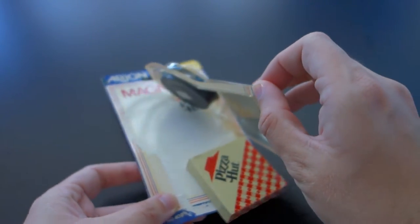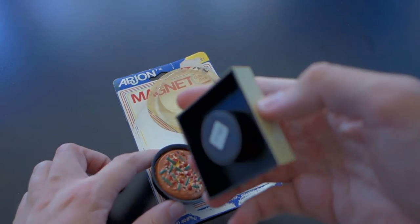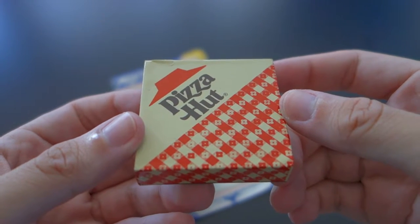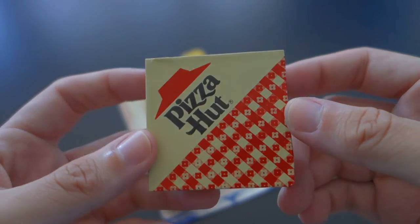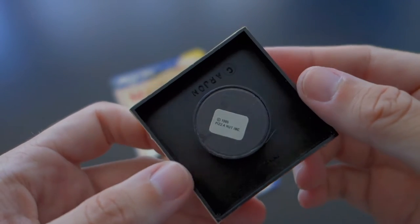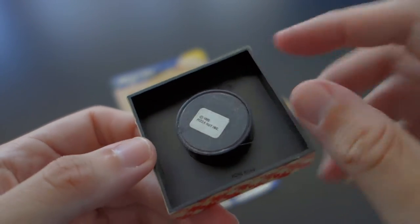I'm going to take a look at the box first. It's got a nice design. I'm going to be honest — I don't recall the Pizza Hut boxes ever actually looking like this. They might have, but I don't know for sure. On the back it's got a little copyright information: 1985 Pizza Hut Inc. It is hollow.